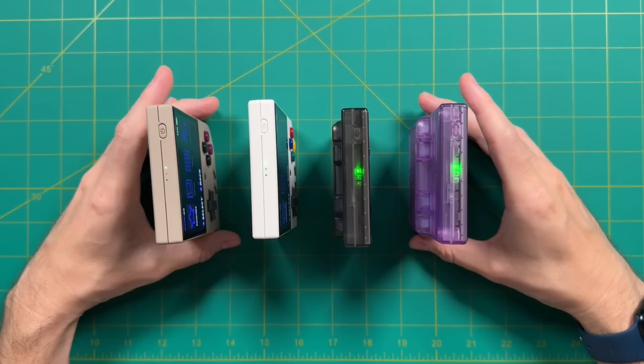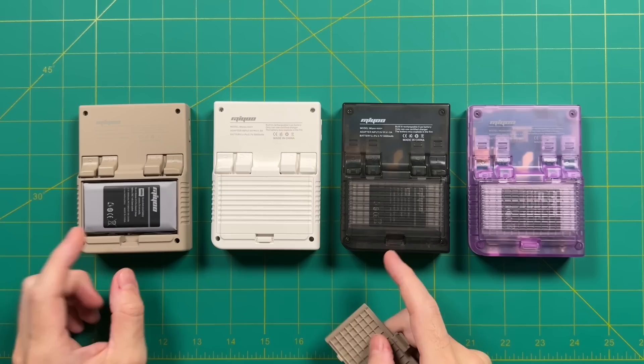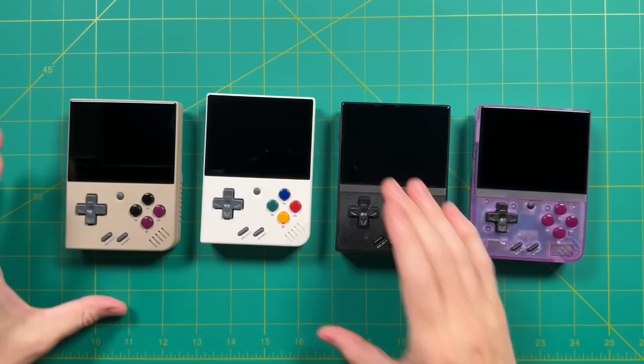Looking at the back, we have a very similar design for all four of them, and the transparent purple model does look a lot more transparent than the black one. One of the things that bothered me about the original Miu Mini was just how easy it was to take off the battery cover on the back. I can confirm right here that all four of these back compartments are really sturdy, so it's not going to be a problem on these models.